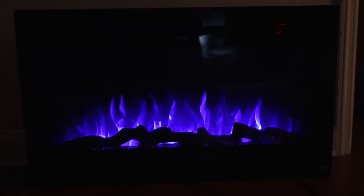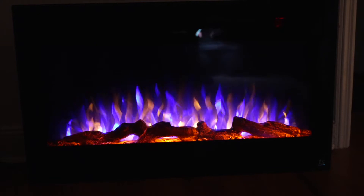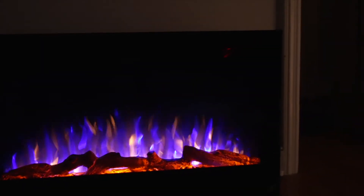The remote control beeps, which lets you know that the settings have been pressed. This also comes with a heating option, and to the right of the glass there are indicator lights to tell you when the heat is on.